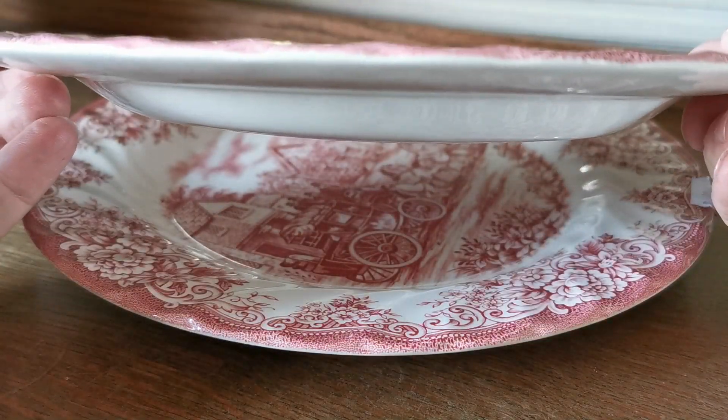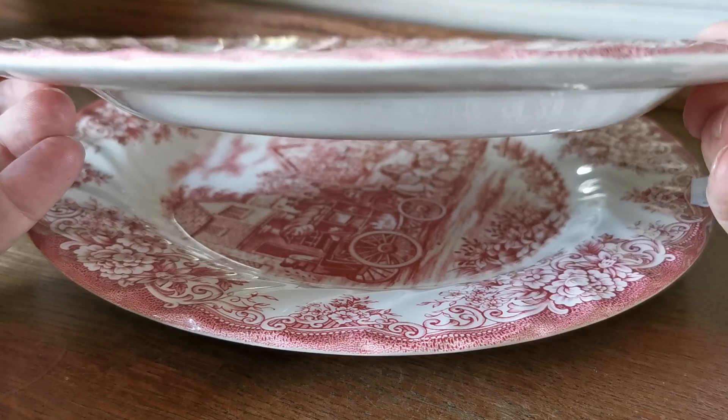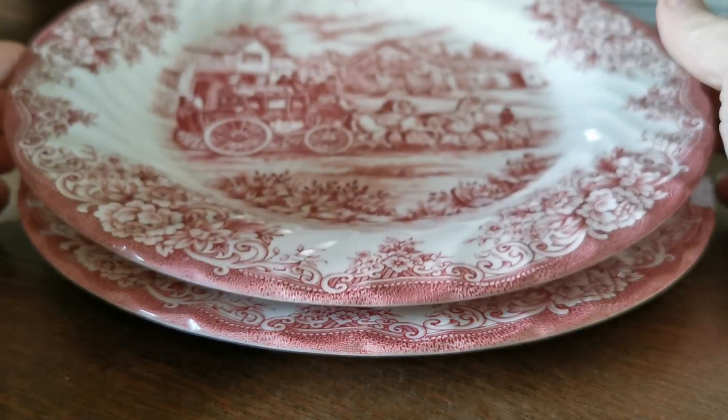Side elevation — they're quite wide rim, 10 and 5/8 inch English dinner plates. Substantial weight in these as well.